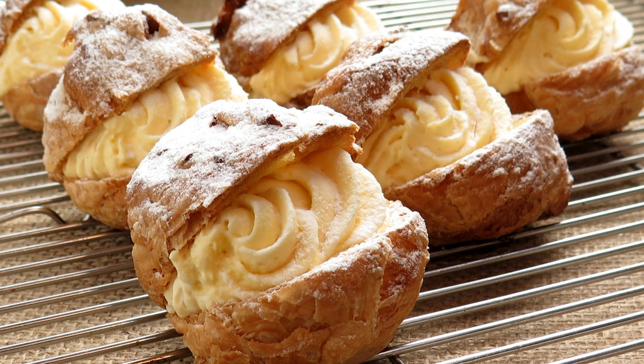For the topping: 1 pound fresh strawberries, hulled and halved, and 1/4 cup strawberry jelly, melted.